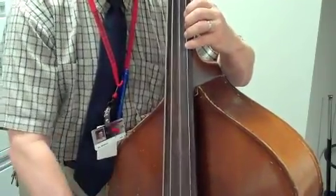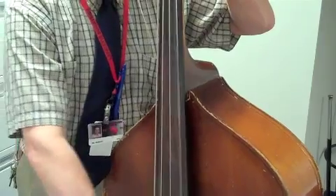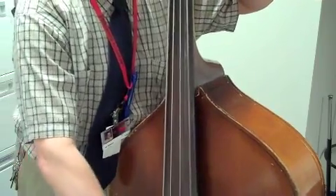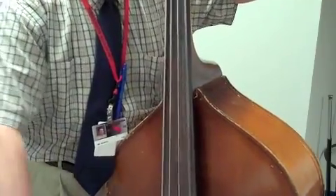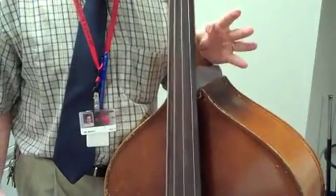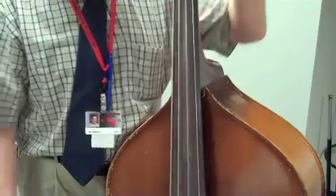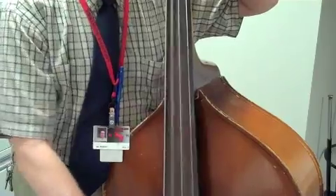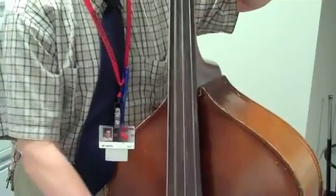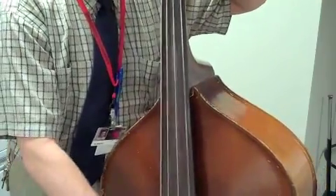2, 3, 4 and, 2, 3, 5 and, 2, 3, 5 and, 2. 1, 2, 3, 4, 1, 2, 3, 4, 1, 2. 4, 1, end, 2, end. 4, 1, end, 2, end. 1, 2, 1, 2, 1, 2, 1.